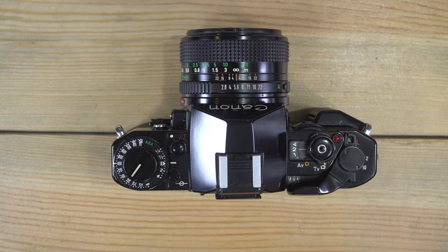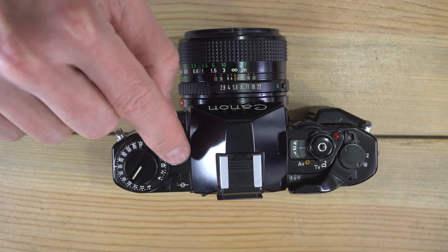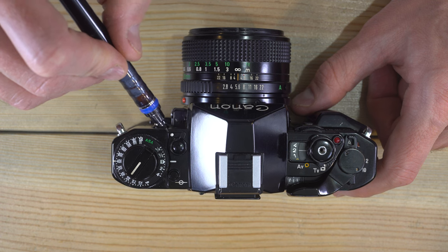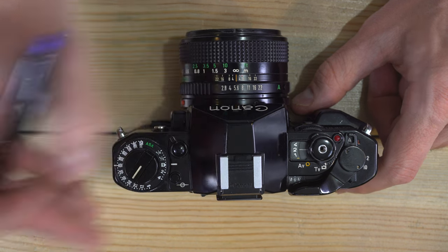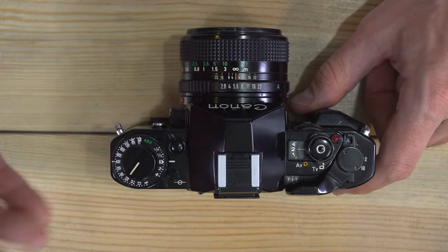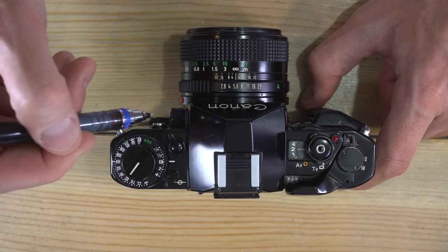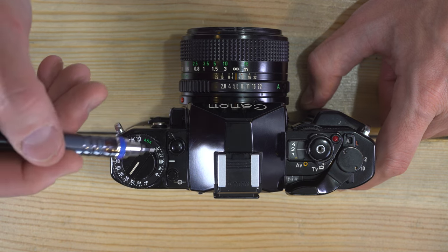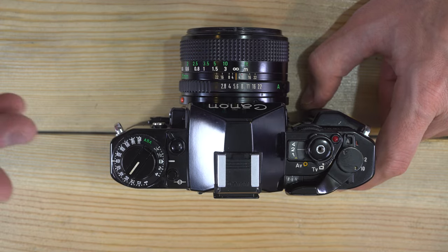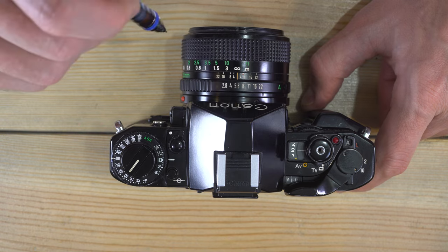The white line is the index to tell you your setting. Here we have a combo button — on top is the battery check button. Pushing the top of this lever gives you the battery check function. Then we have this switch: white dot means the viewfinder display is on, no white dot means it's off. The viewfinder display only tells you what the camera is going to do — it doesn't change anything. In aperture priority, shutter priority, or program mode you can turn it off for an undisturbed viewfinder.